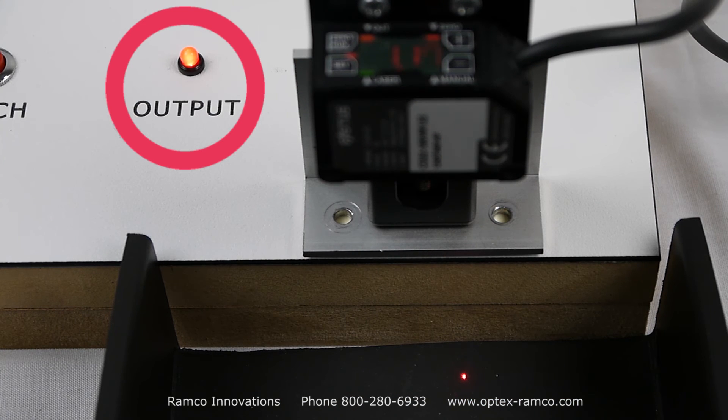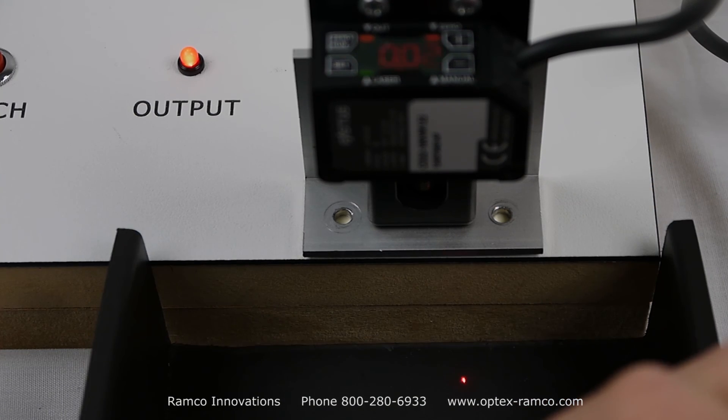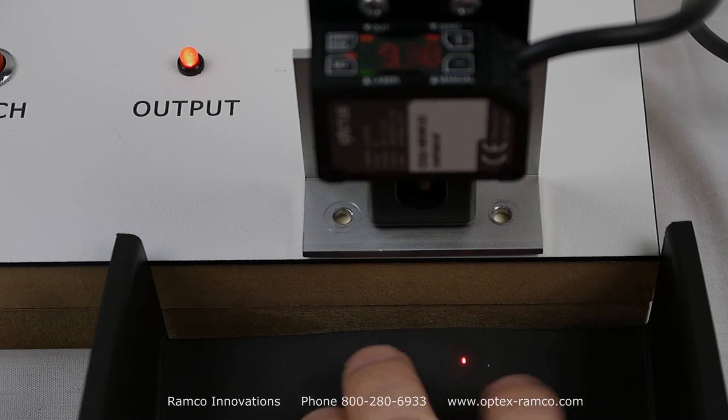In another video I will show how to make manual adjustments of the threshold value and allow you to make fine-tune adjustments if needed in the application.